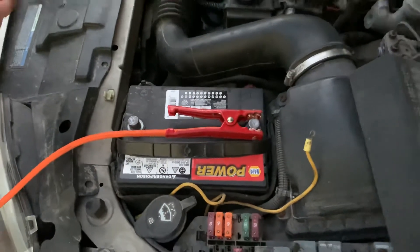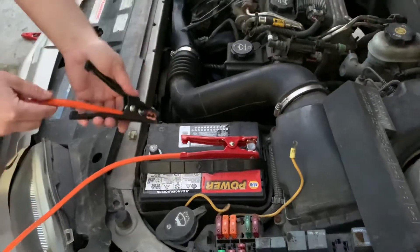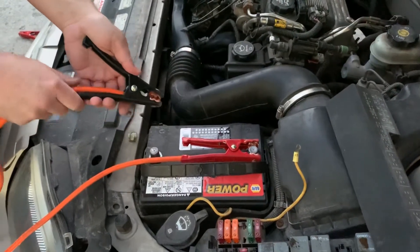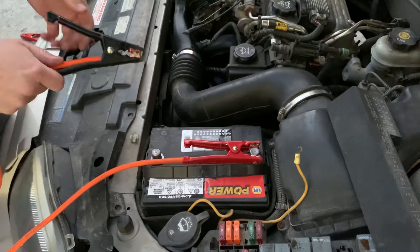A lot of people are tempted to go ahead and make the negative connection right now, but if we do that we're going to have a live circuit, and if our cables on the other end accidentally touch, we're going to short.